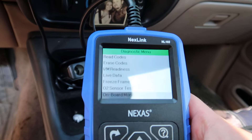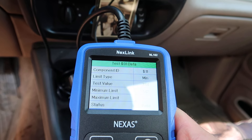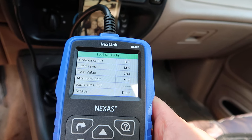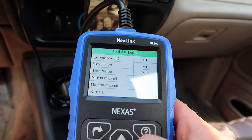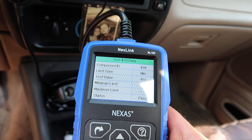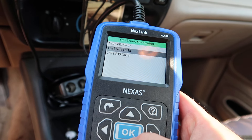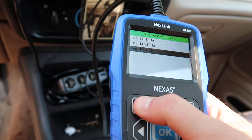So now we can do onboard monitoring with the vehicle on and running the test. As we can see, it passed — we're going to go down to the next one: pass, pass, pass. Everything is passing for this vehicle. We're going to go back now.